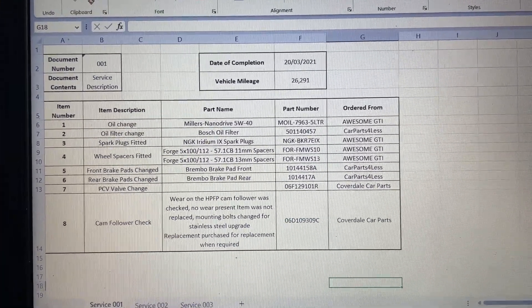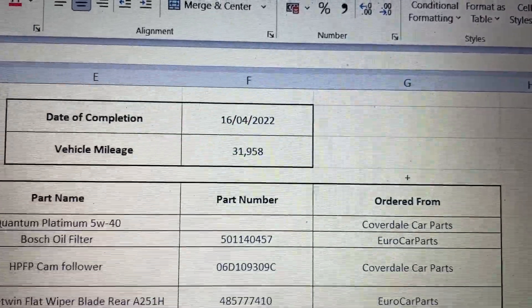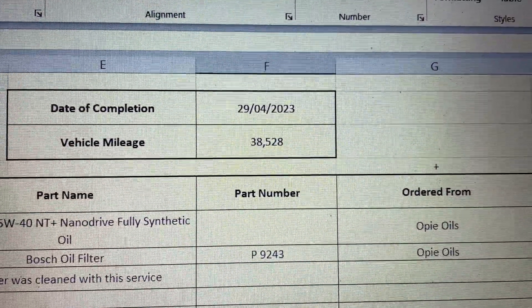Just doing the service record now for the Scirocco. I made an Excel spreadsheet — each time I do a service I add in what I've done, what the parts were, where they were from, and the mileage. The last time the car was serviced was October last year at about 35,000 miles. We've done only 3,000 miles since then. So we're now on 38,500 miles — just an oil change, oil filter, and I cleaned the air filter as well.